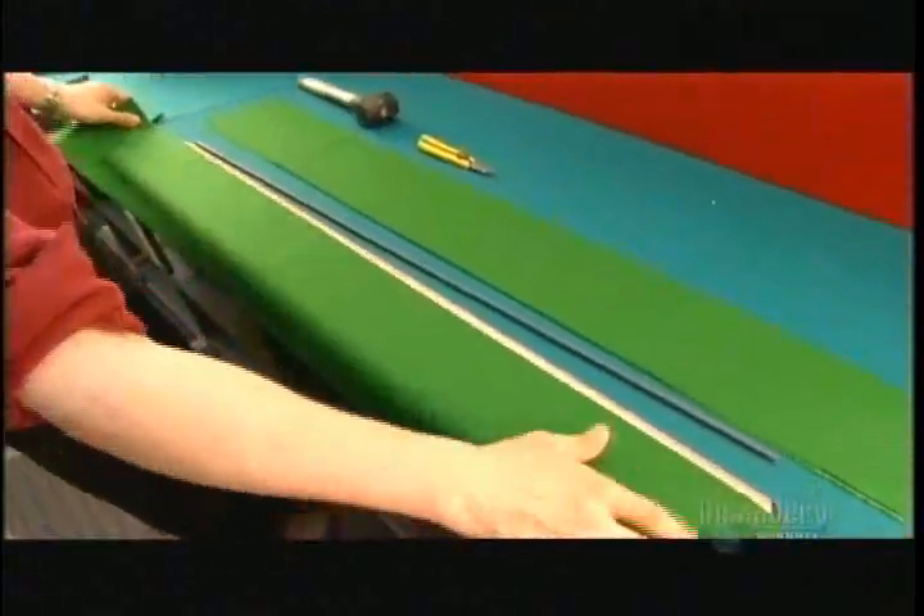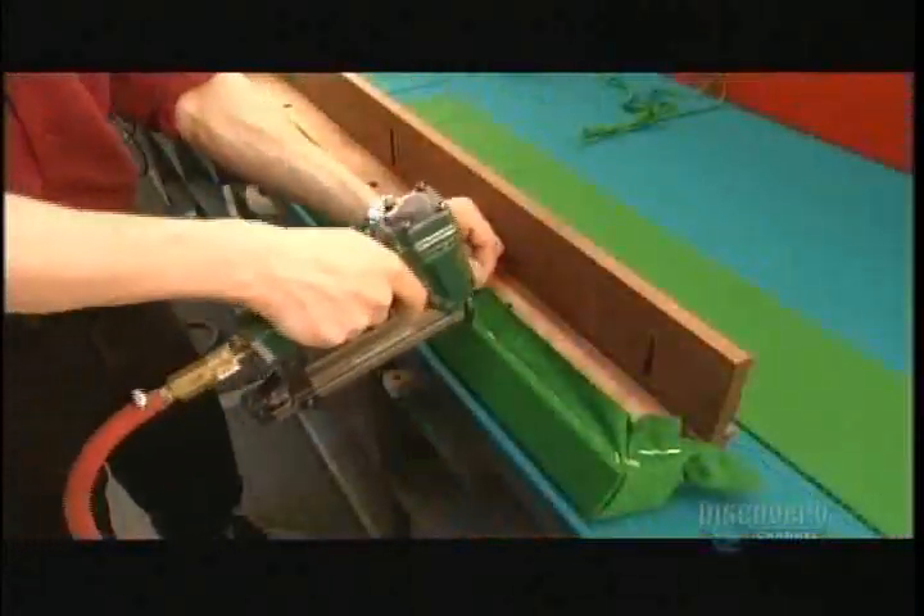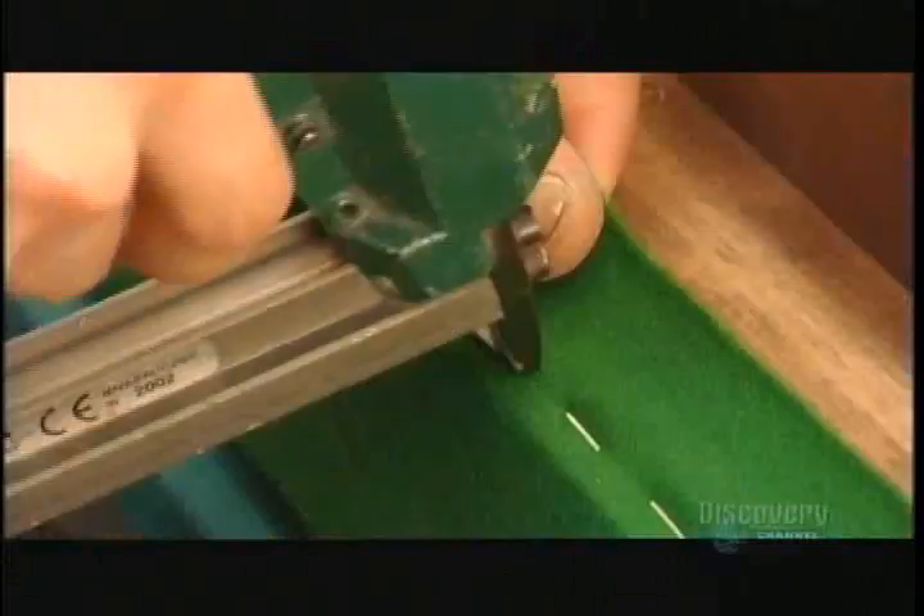A worker lines the rubber part of the rail with cloth made of wool and nylon, attaching it with a plastic strip that fits over the cloth and into a groove. He uses a mallet to ensure the cloth is tightly inserted, then staples the cloth to the other side of the rail.